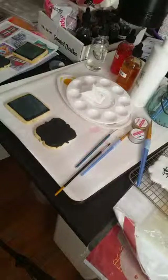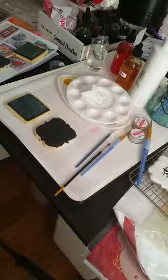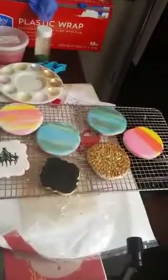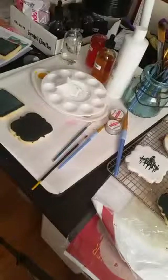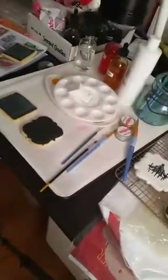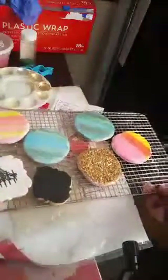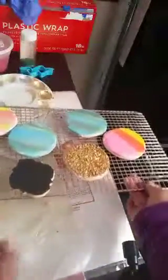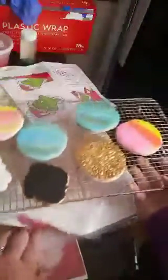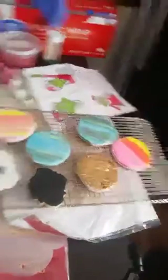I've got a bunch of techniques that I've been working on and I'm still going. So I'll go over the ones I've already done. I used a stencil for the first time — I got these gorgeous stencils from Artsy Edibles on Etsy.